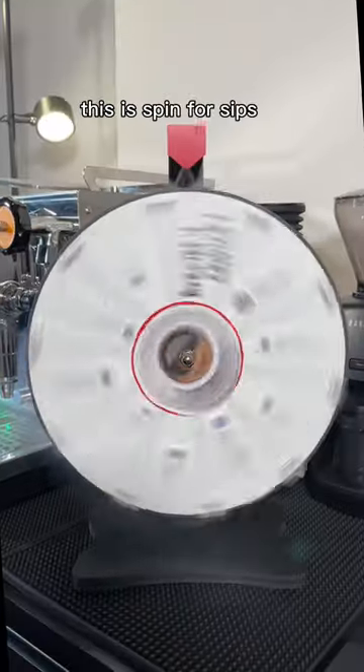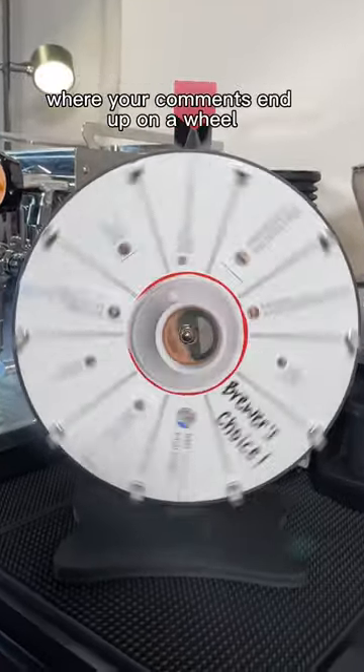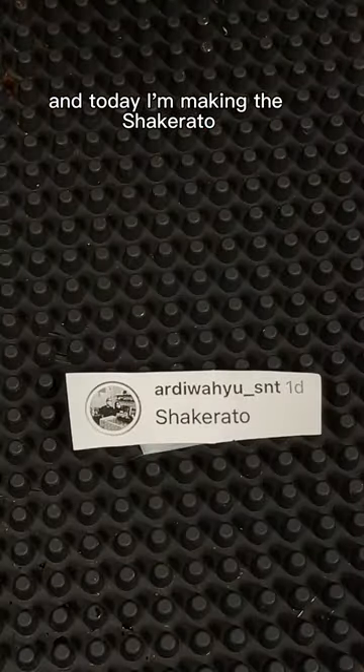I'm going to show you how to make a shakerado. This is Spin for Sips, where your comments end up on a wheel and I'll make the coffee drink if it lands on it. And today, I'm making the shakerado.